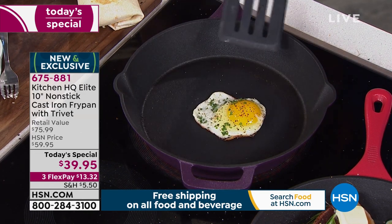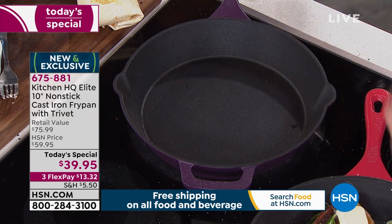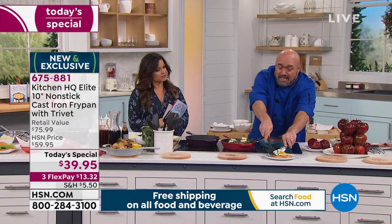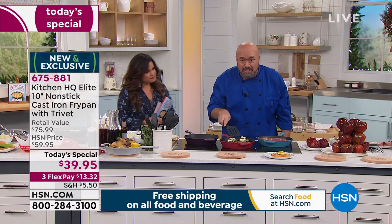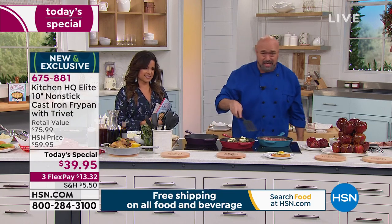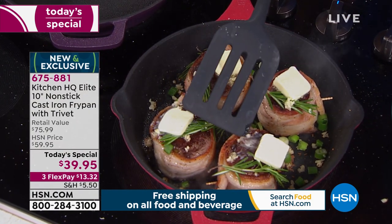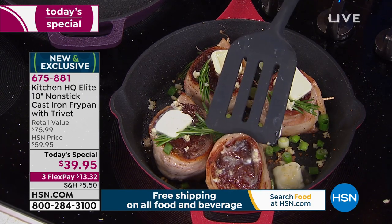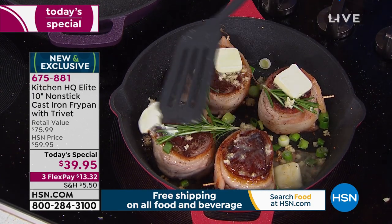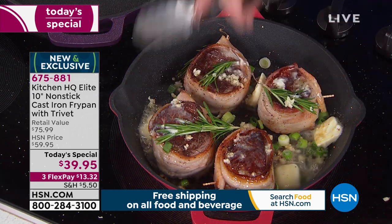We've got steaks going — look at the way these are decked out. You want the best steaks in the world? This is how steakhouses do it. See this crust, see this sear — that's the dimension of cooking we lost when we switched to nonstick. But now we have the ability, like the big restaurants with their cook lines, to recreate that. I've slid the butter off to the side; our pans don't require any butter or oil at all.